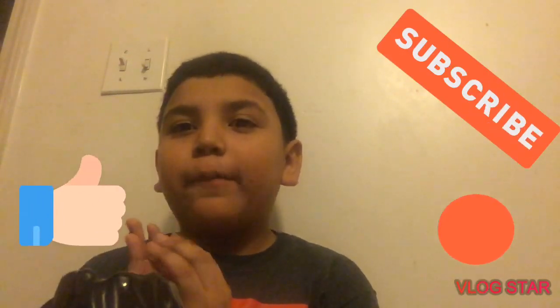YouTube, what is up guys! Today we're going to be doing an experiment. First, shout out to Mason Williams, best friend YouTube watcher. Mason had to do the shoutout. We're going to be doing an experiment on a volcano — how to erupt a fake volcano.